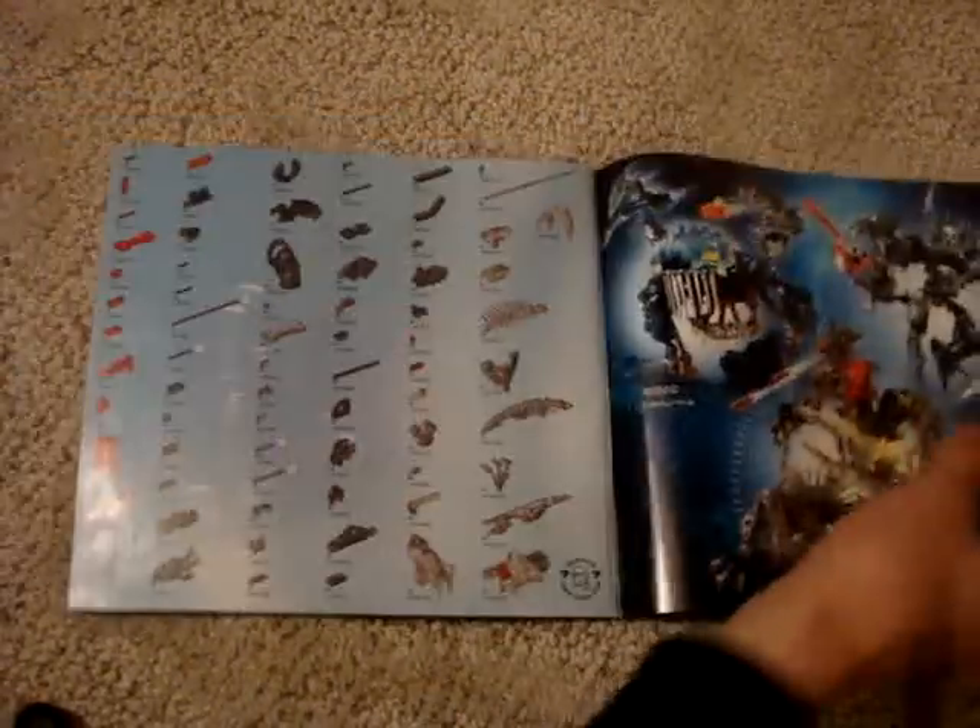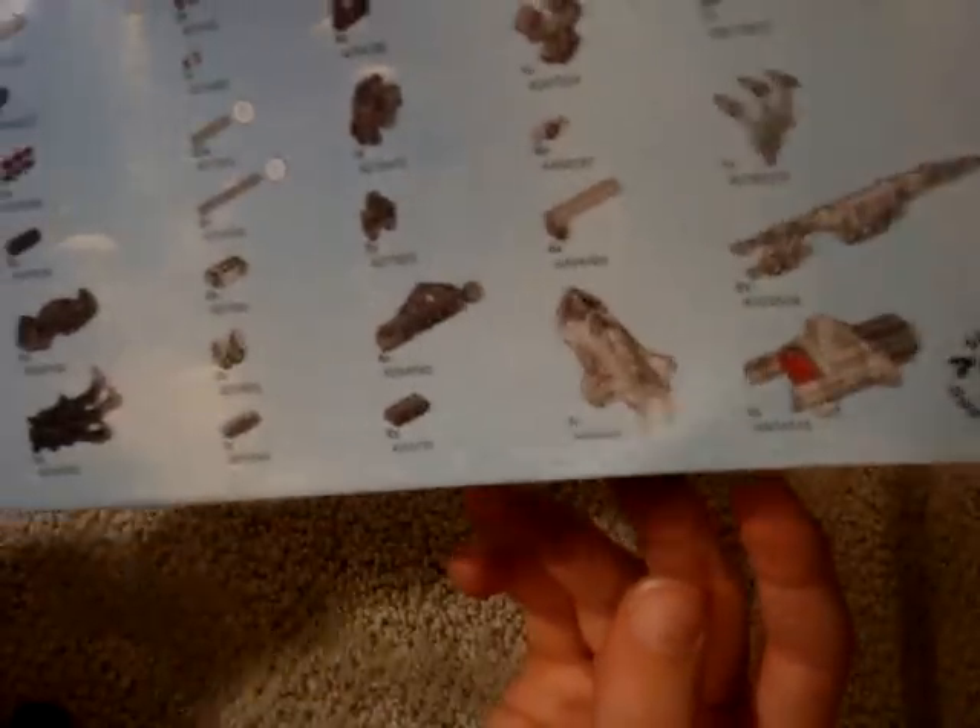Here we go — images of all the pieces, everything, all on one page. I think they crammed it all in there. Pretty cool, I guess, if you're really into this stuff.